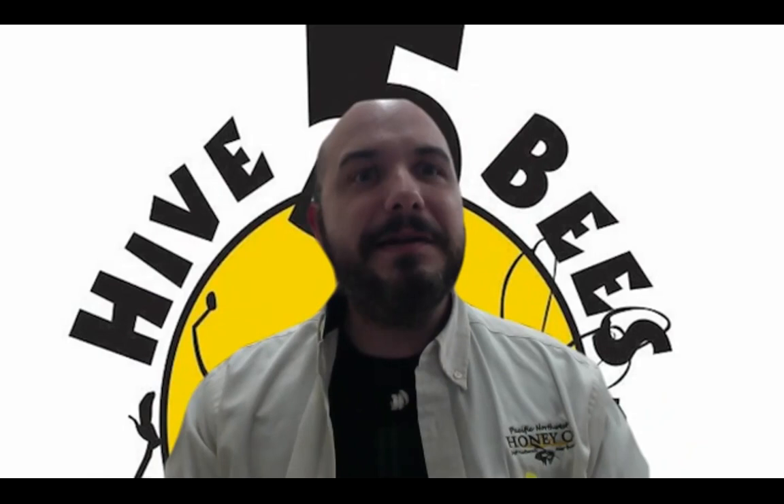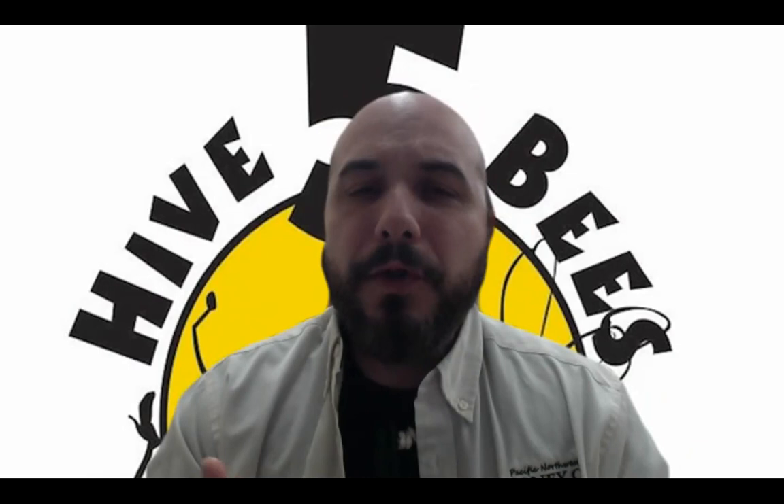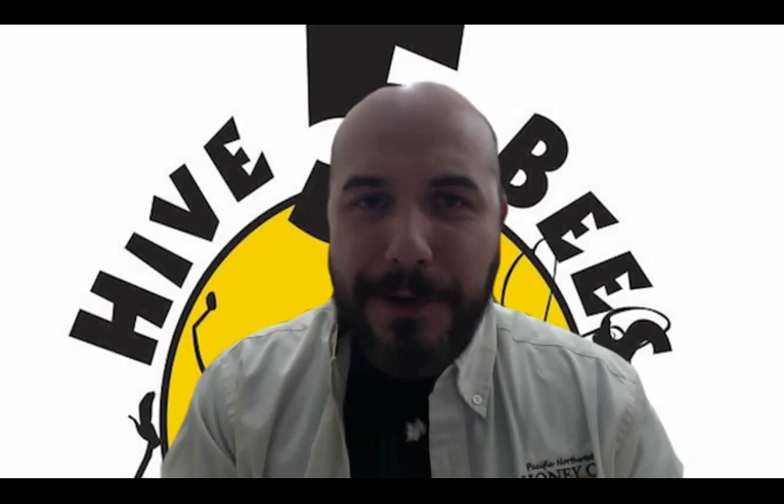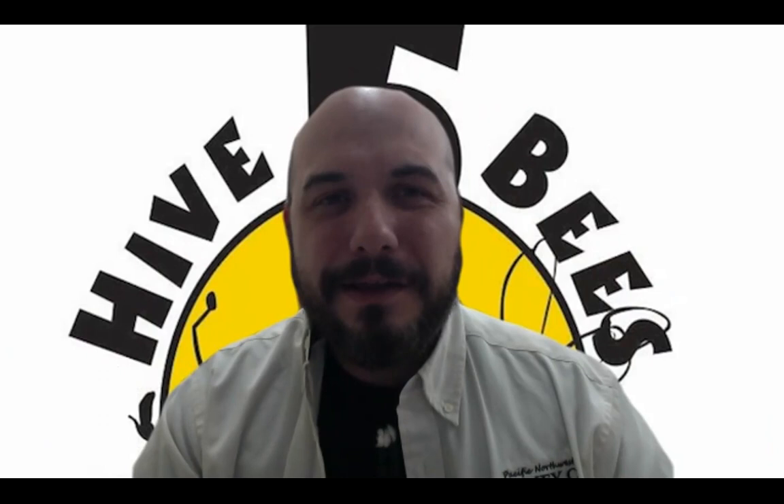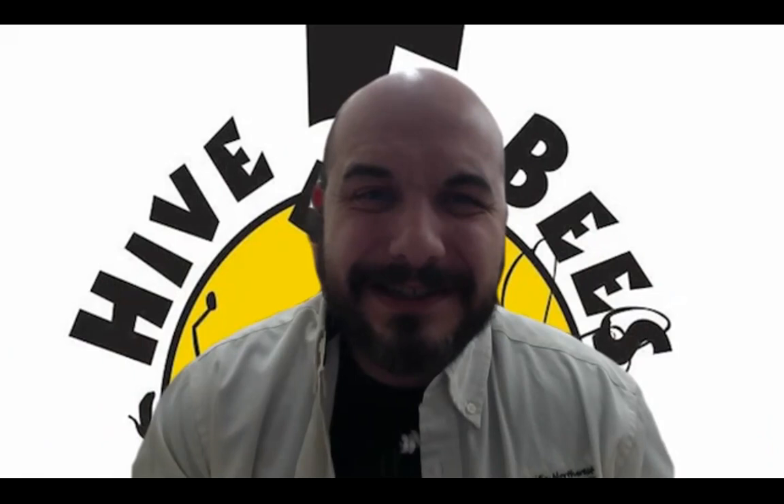Beekeeping has become — this is an absolutely wonderful time for our industry because there's never been more attention on the importance of honeybees and the role they play in our food supply and nature in general. However, the issue is that, like all the little accessories you can get for your pet, there's a lot of things marketed for your bees that don't necessarily do anything for them or just aren't necessary. It's really easy to go in and spend a ton of money on stuff that doesn't really matter to your bees.